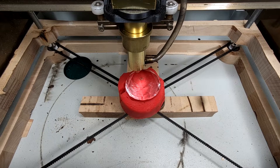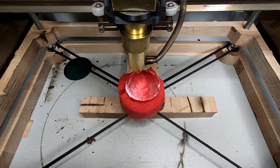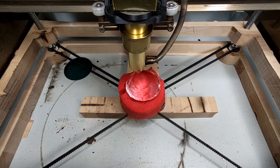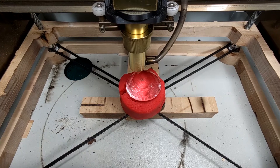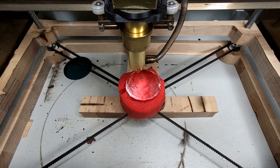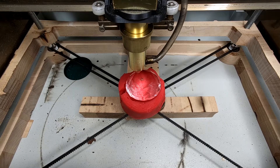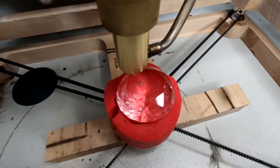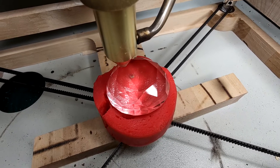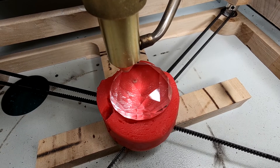Well hello again and welcome back to the channel! This is a new episode of 'Can it Cut or Clean,' and this time I was asking myself: what would happen if I tried to laser a diamond? As you can see, I just found the biggest diamond in the world and thought — let's destroy it with a laser!